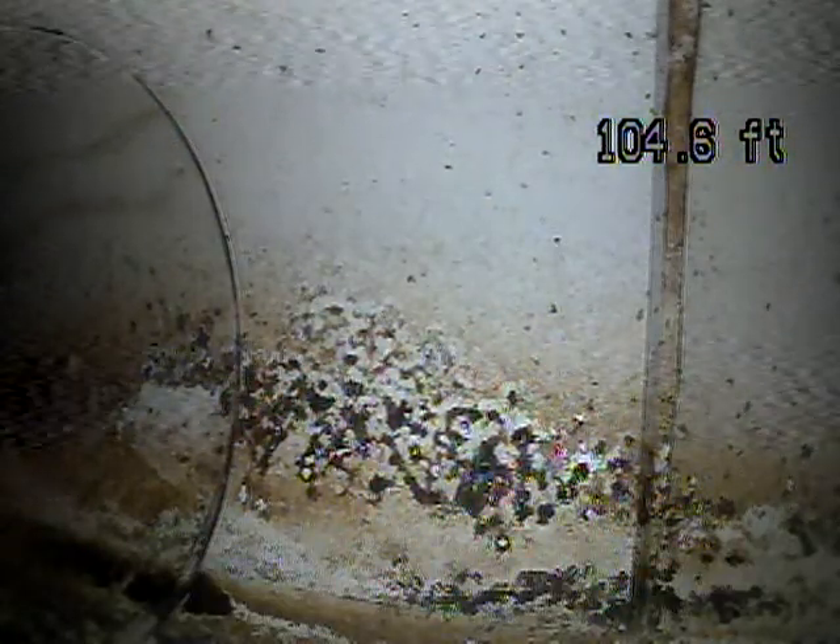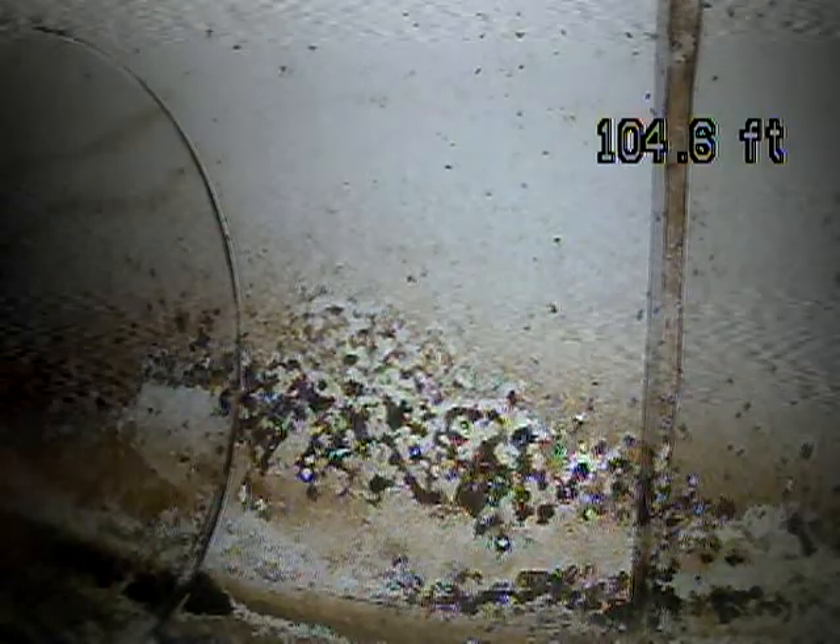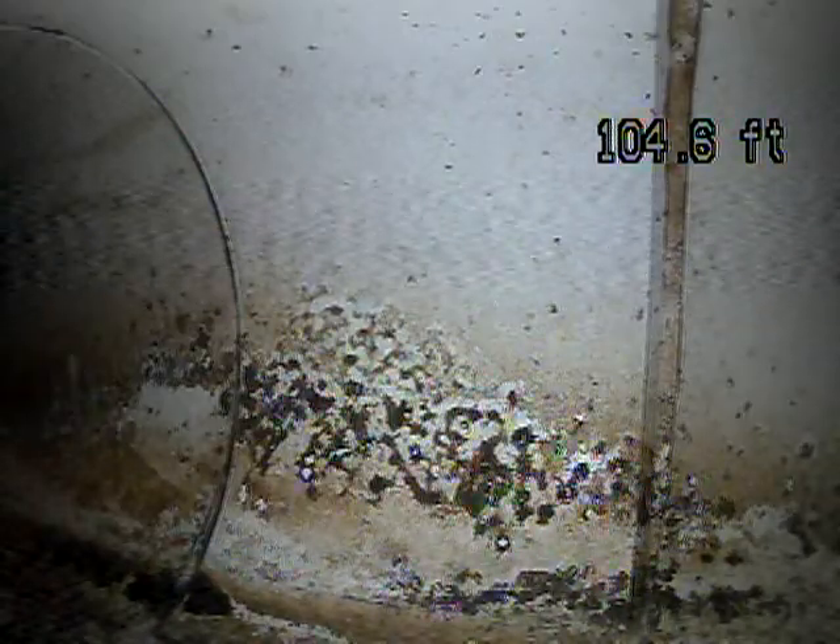This is Andrew Jolly with Joda Home Inspections. Today is July 13th, 2021. We're at 4794 Cobb Circle doing a sewer scope.